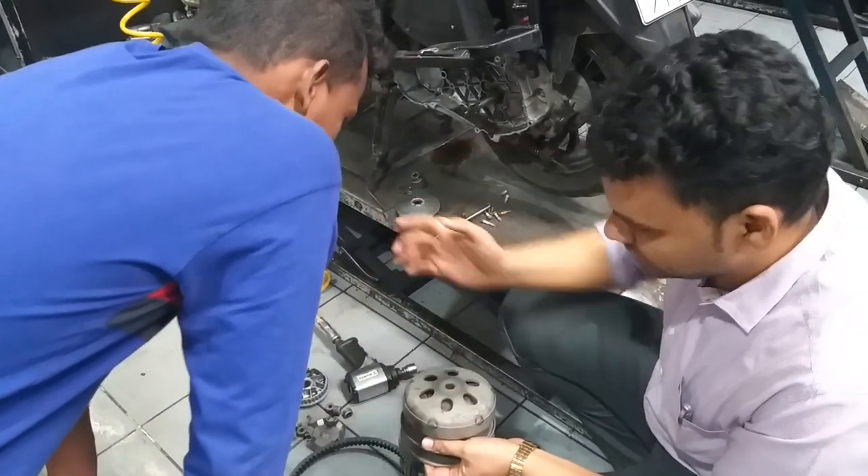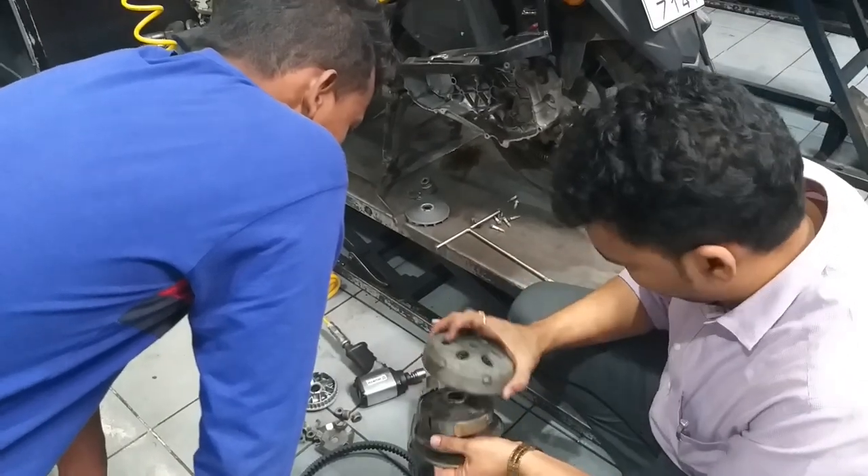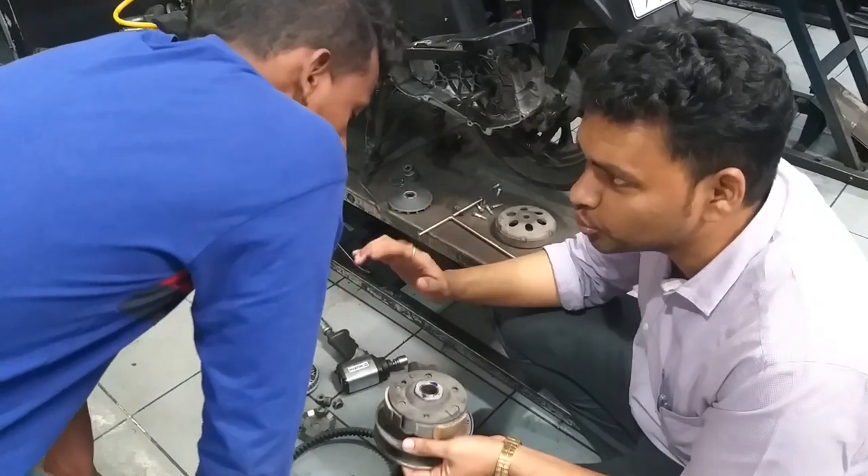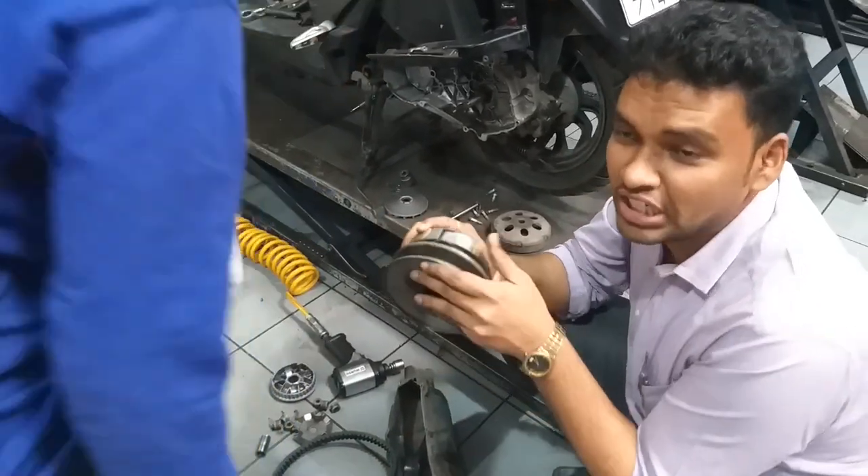If you don't have the exciter, the clutch shoe weight is less. The clutch shoe weight is the same, such as the clutch shoe has ever been improved. This machine means that we can shrink — what is the clutch shoe?